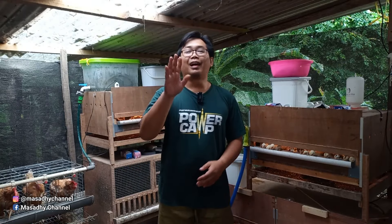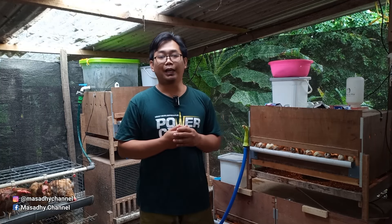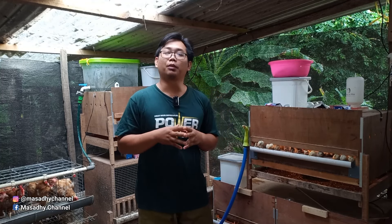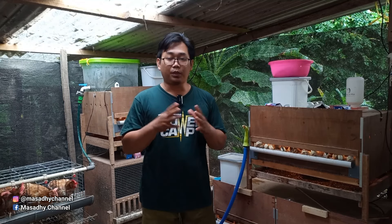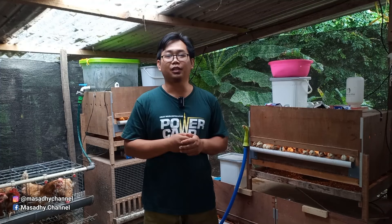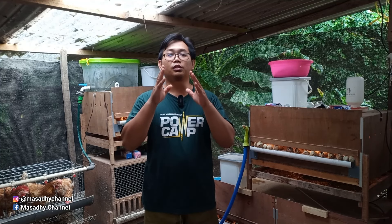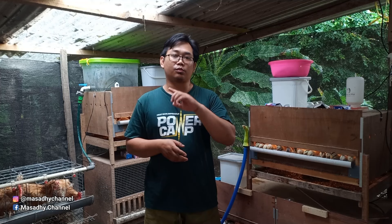Halo sobat, assalamualaikum warahmatullahi wabarakatuh. Bagi sobat semua yang sudah klik video ini, semoga dalam keadaan sehat, usahanya tambah lancar, tambah sukses dan tambah barokah. Saya ucapkan terima kasih kepada sobat semua yang sudah subscribe dan mendukung saya sampai hari ini. Selamat datang bagi sobat semua yang baru saja bergabung di channel ini.